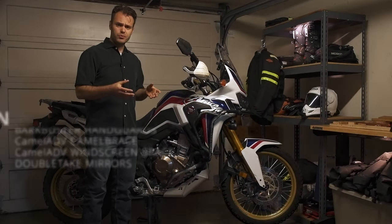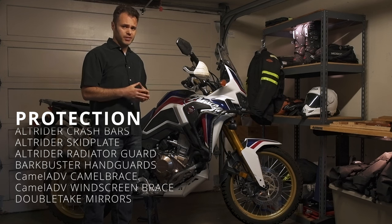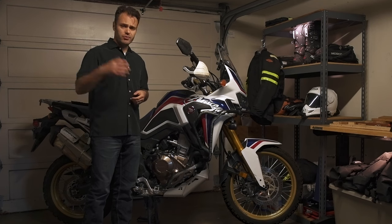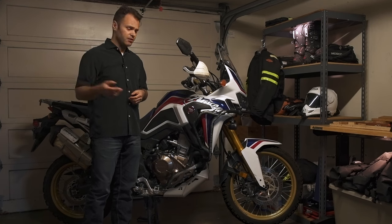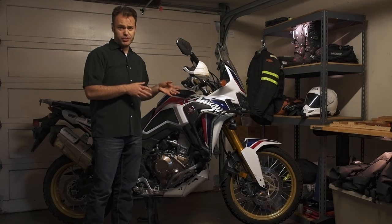Let's start with protection. From the factory the bike comes with hardly any protection to speak of, and it's really the first thing you're going to want if you take the bike off-road. If you ride in remote locations by yourself, one good fall could leave you stranded, so it's critical to address the protection element.